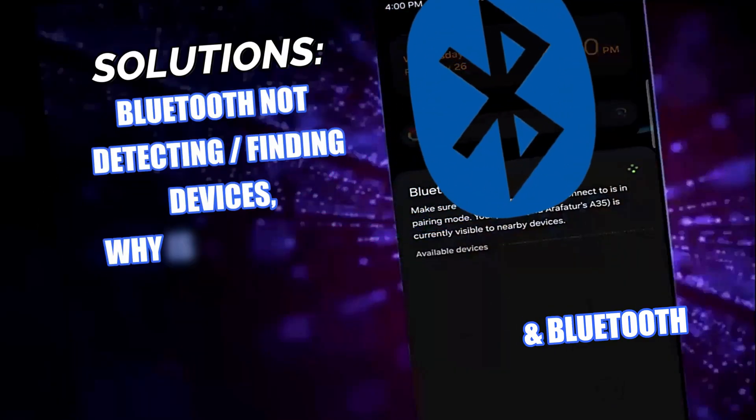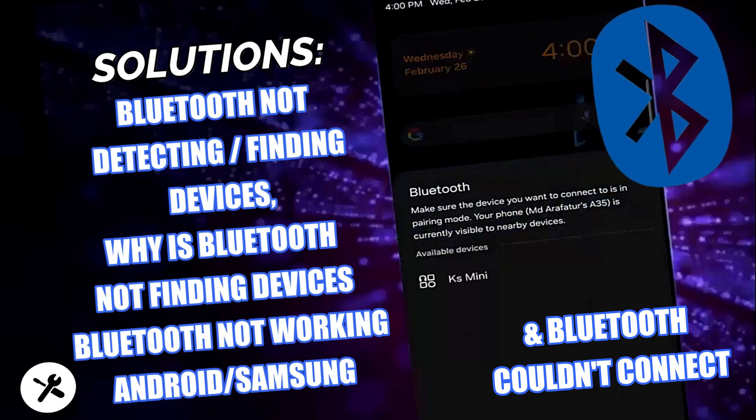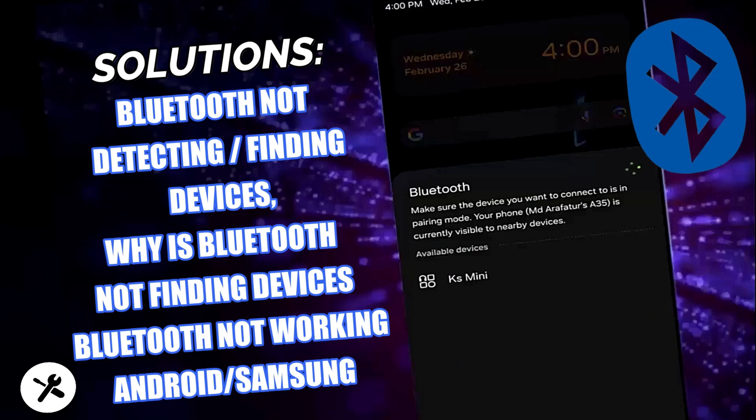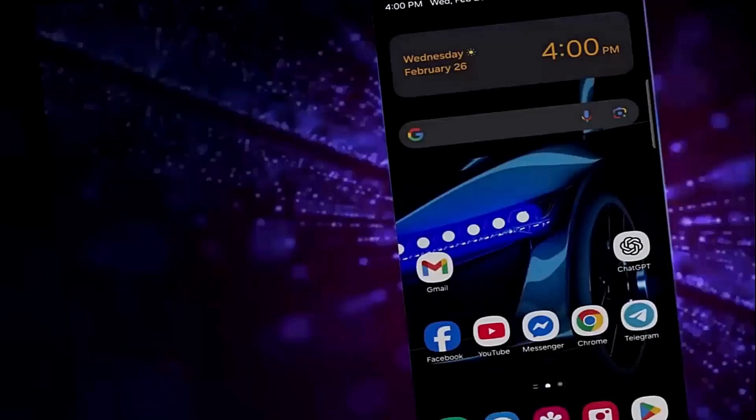In this video I will show you how to fix Bluetooth no device found in Android, Bluetooth not finding device, Bluetooth not working, and also Samsung phone will not detect Bluetooth devices. So let's get started.